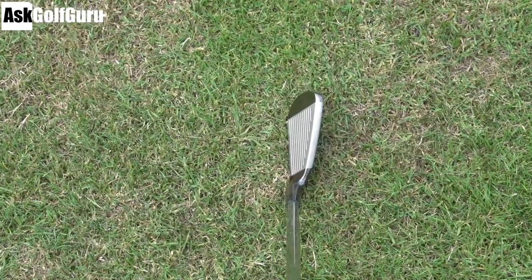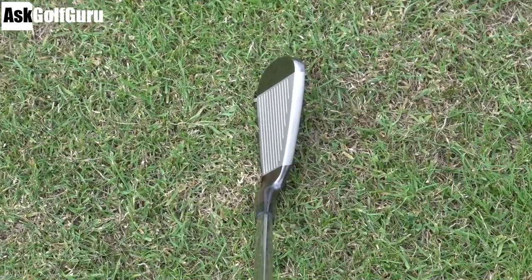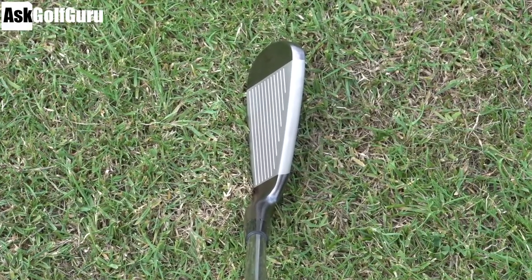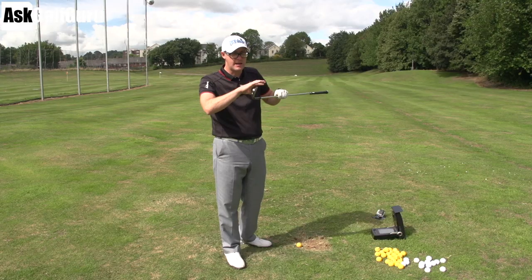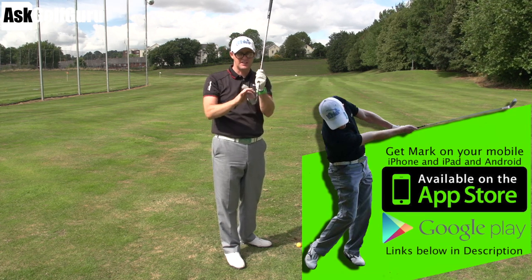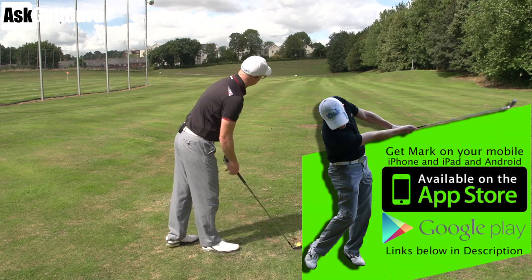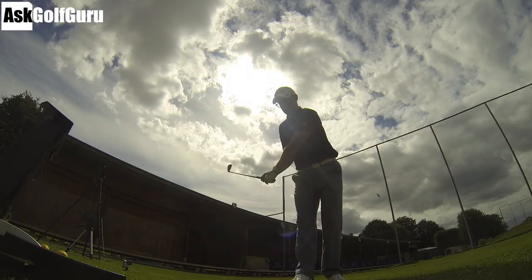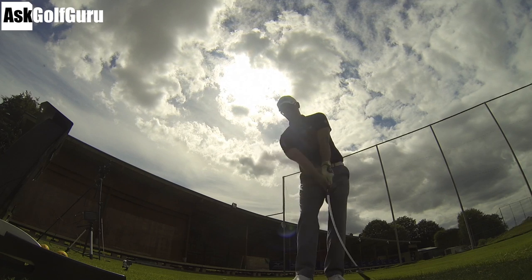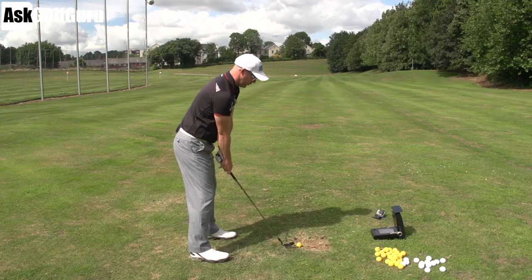This one is really the bridging gap between the JPX range — so you get the JPX kind of power and distance and stronger feel off the face — but you also get the MP kind of forged grain flow forging with a slightly thinner top line. It's the real bridging gap between the two clubs. This would appeal to all handicappers, really, from a low handicapper up to beginners almost.